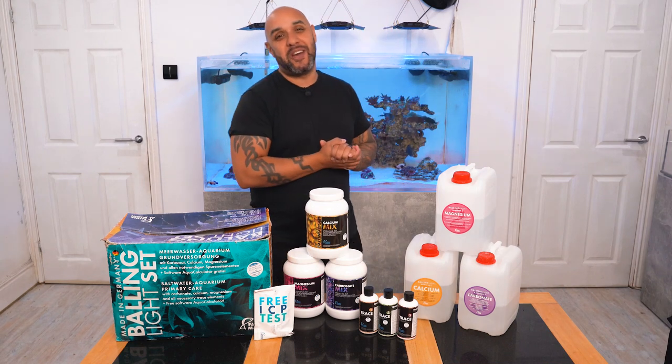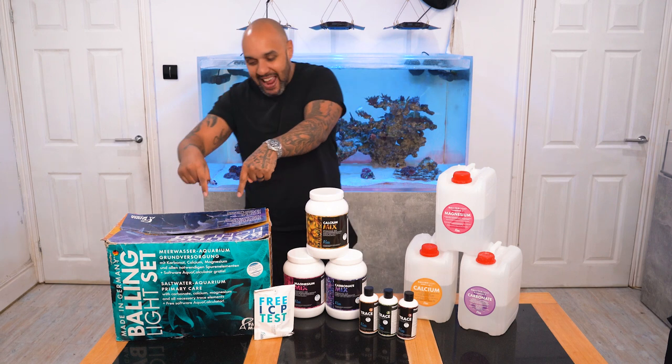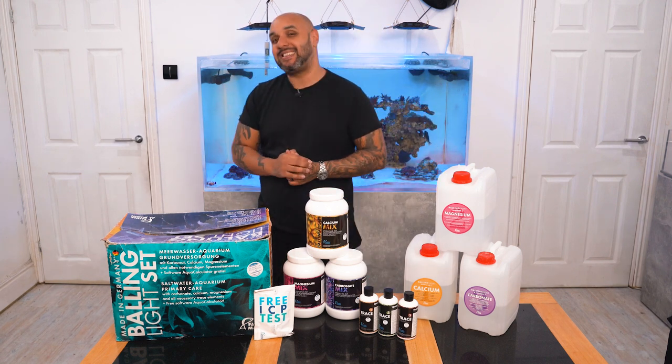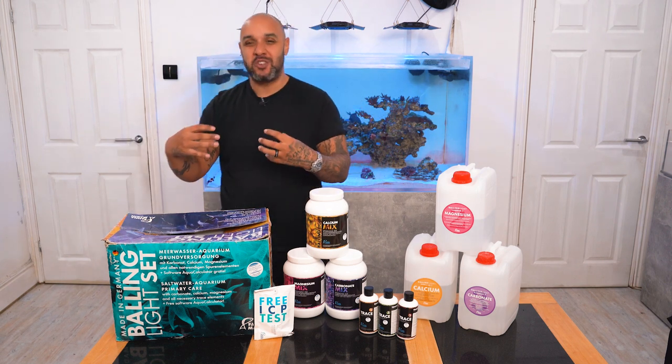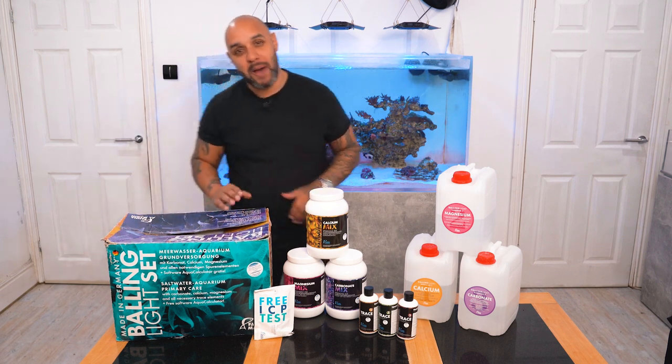How's it going guys, and welcome to another video. Today we are going to be checking out this bad boy right here. This is the Fauna Marin Balling Light set, and this box is just pure value for money in a tight little beautiful package.